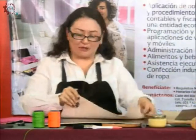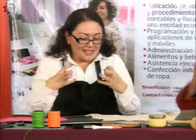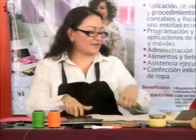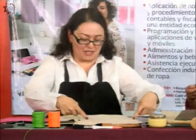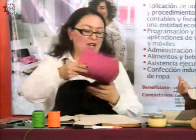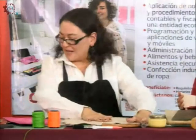Es la suavecita, la de carmelito. Esto me va a hacer que la pieza tenga más cuerpo. Aquí yo ya marqué con una línea roja donde es que voy a aplicar el pegamento. Entonces voy a poner el pegamento.